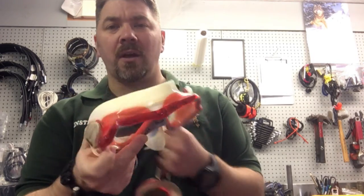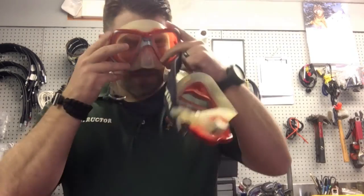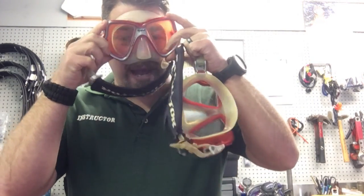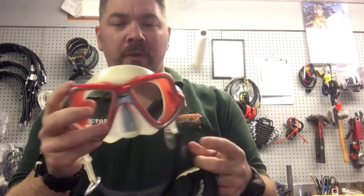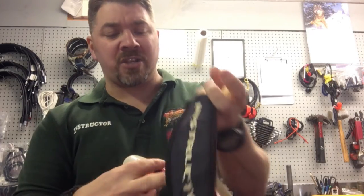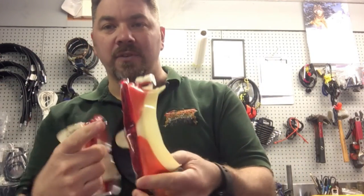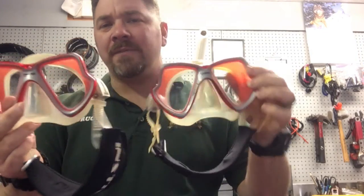The first one is the Mares X-Vision Liquid Skin in red. I really like this mask simply because it fits my face very well and it even seals well with facial hair, so that's one reason I went with it. The other reason is I really like the liquid skin technology — it's very soft, it doesn't rub my forehead or cheek area. I actually have two of these identical masks; one is just a little bit older than the other, and you can tell because the clear skirt has started turning yellow.